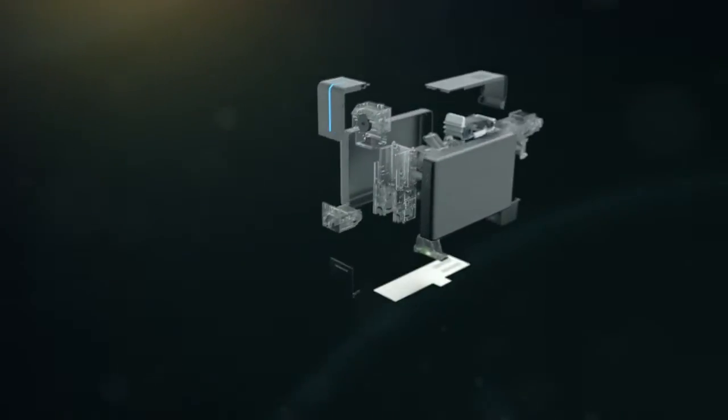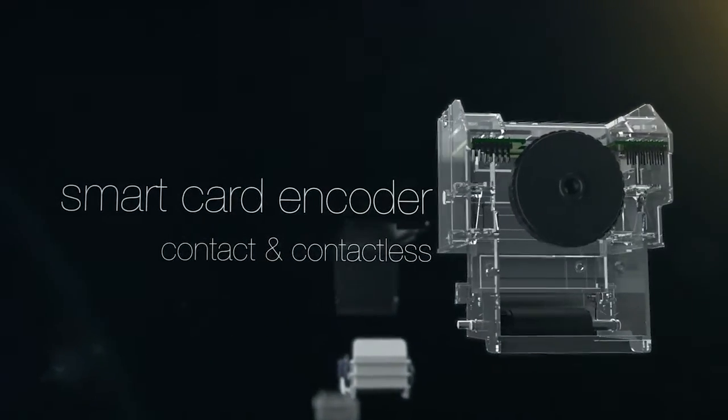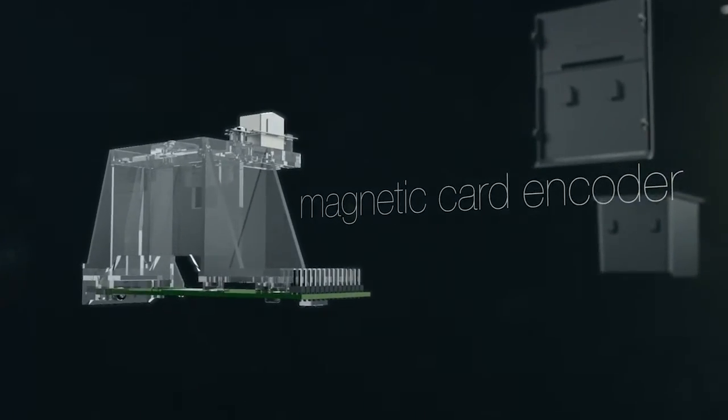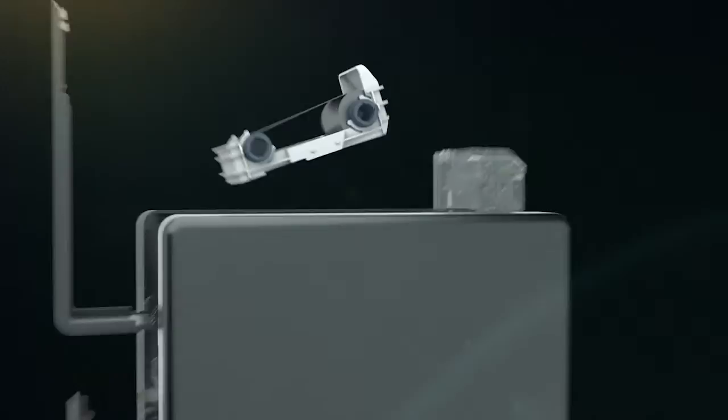Espresso features include: Print module. Contact chip and contactless smart card encoders. Magnetic card encoder. Auto recognition ribbon cartridge for quick and simple replacement.